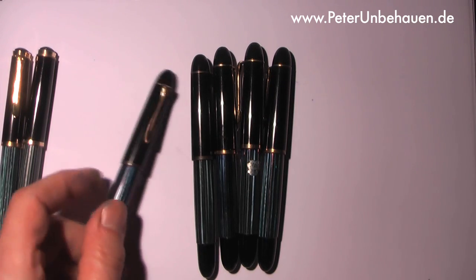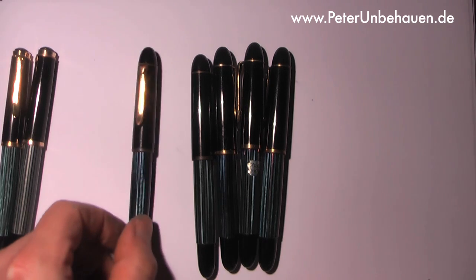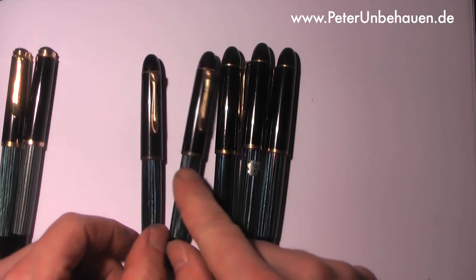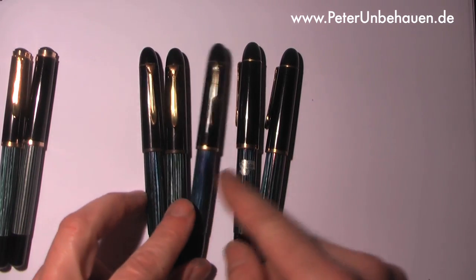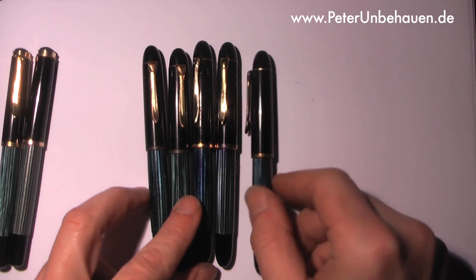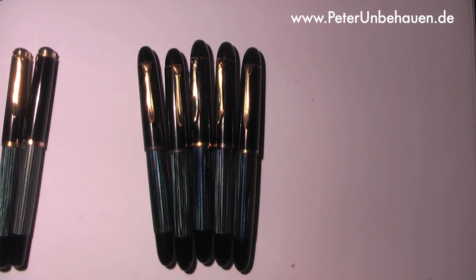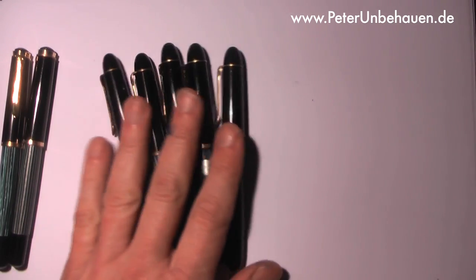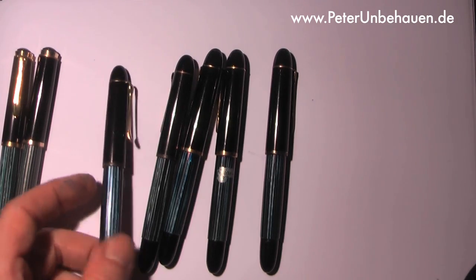One of my favorite pens is the Pelican 140 — the pen you see right here. I've got five different versions of the pen. They all look pretty much the same, but they are from different times. They were introduced in 1952.